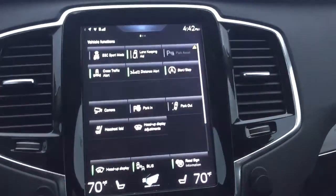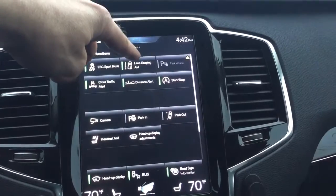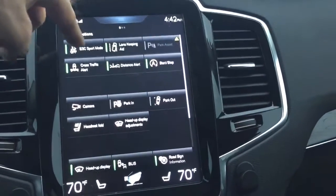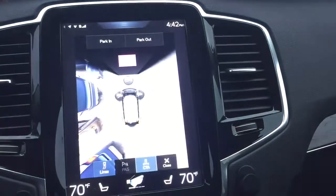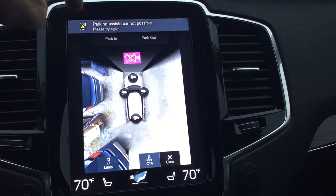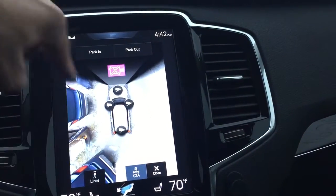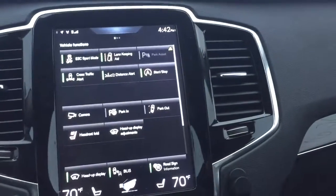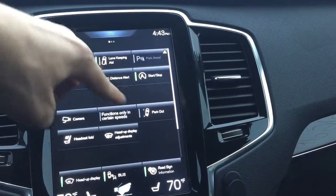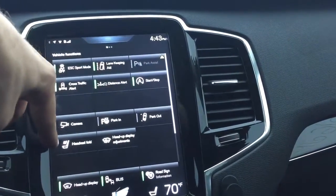Now we go to this side and we have ESC — sport mode, turn on, lane keeping on, parking. We have a front bumper removed so we don't have that. Okay, so the cameras — park in and park out, wow. The car can park in and park out of the parking automatically. Headrest fold.